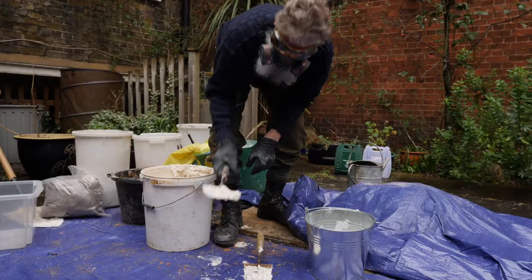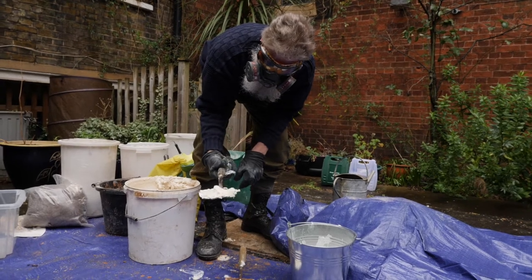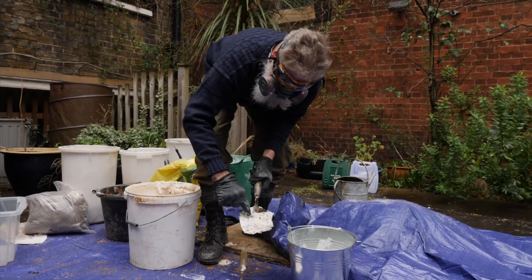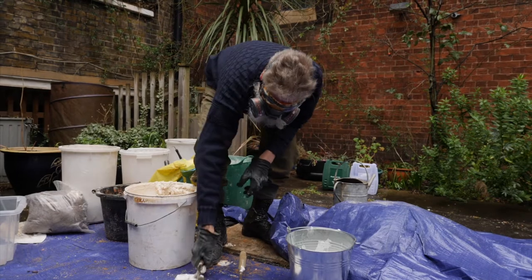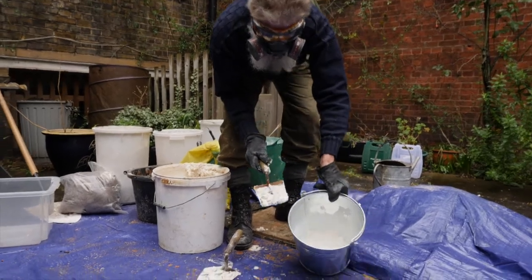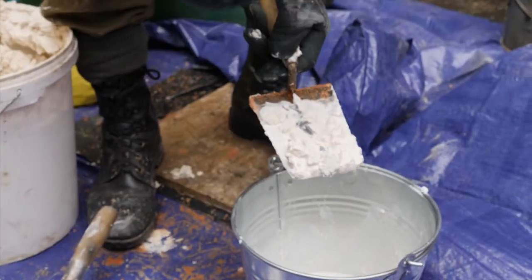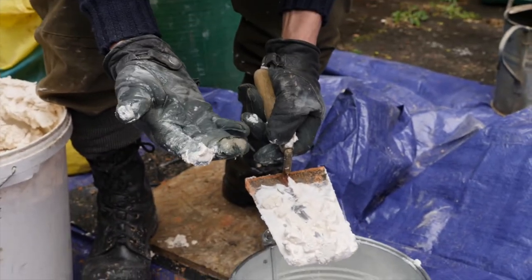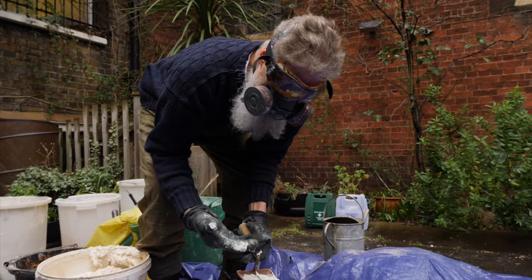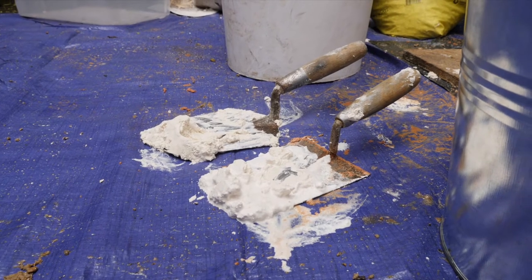The benefit of using a bought putty is that you know it's been slaked for at least two years — this one has been in the workshop for two years and was probably two years old before that. That means it's done all the slaking it needs. If you use quicklime as a putty without it being matured, it will continue to slake inside the wall. If you apply it in a plaster base and lime-wash it six months later, the unslaked particles of lime can pop the plaster. That's why you must have a mature putty.